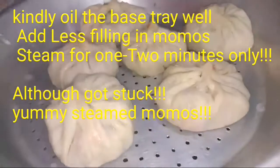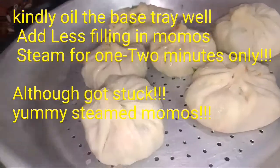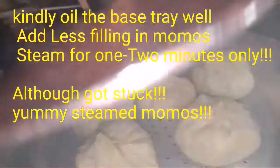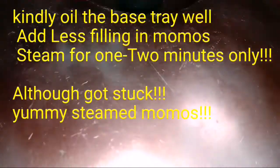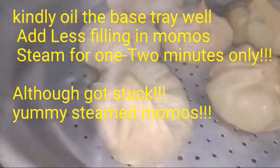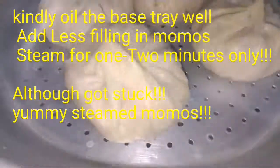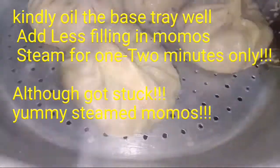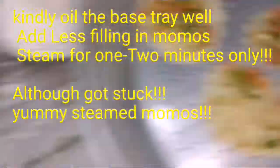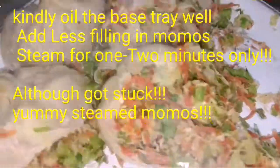Do try making deep-fried momos at home. Let me take the steamer — see how beautifully they are getting steamed, only for about 5 minutes. Our momos are done, I'll switch off the gas. We don't need to steam fully since we are going to deep fry them. If you are not going to deep fry, steam them properly for a longer time. Taking them out — one of my momos got stuck and broke, but that's fine, that's my food to eat!